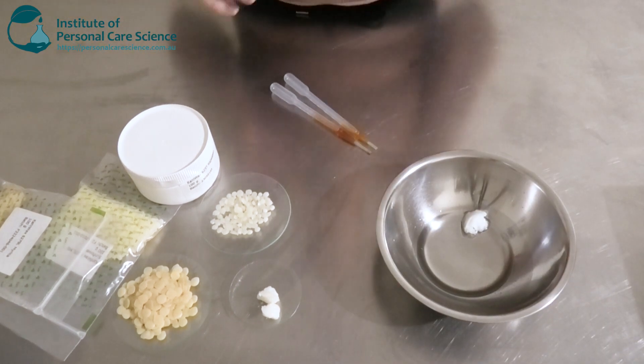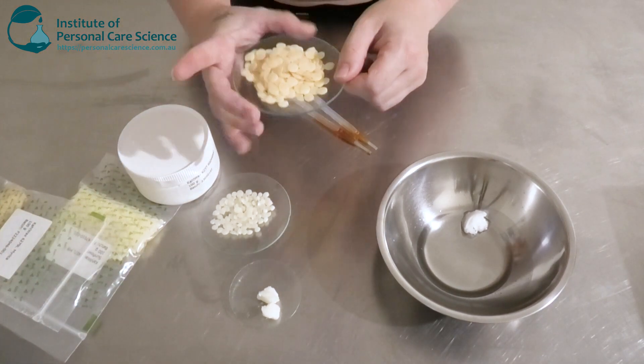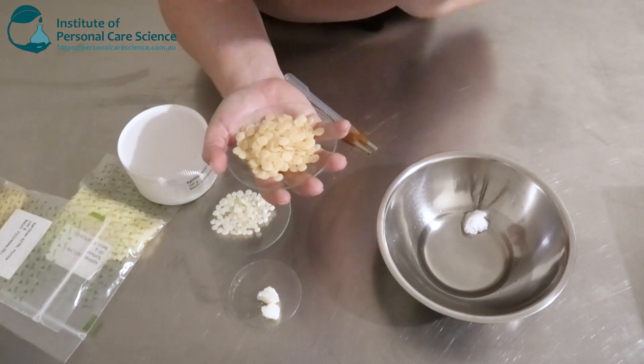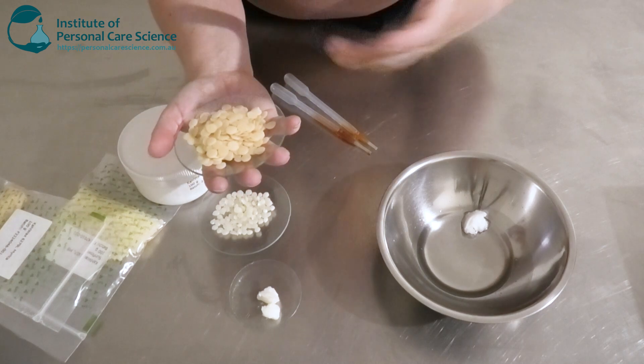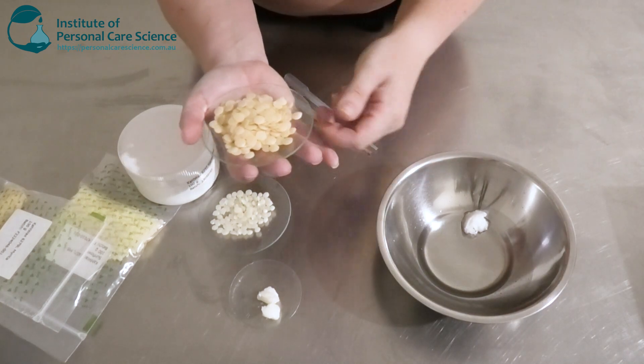You do want to have a good balance of soft and hard waxes. You want a hard wax to make it more stable and thicken it up, because it will probably be in a pot, jar, or in a stick form.